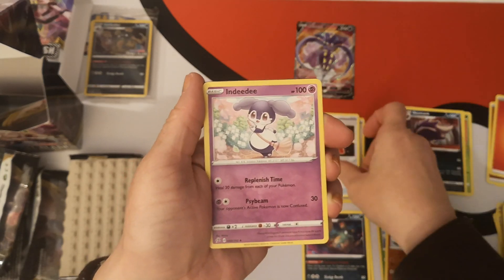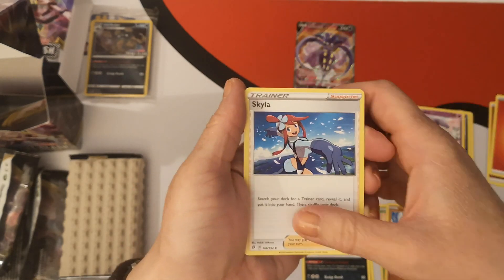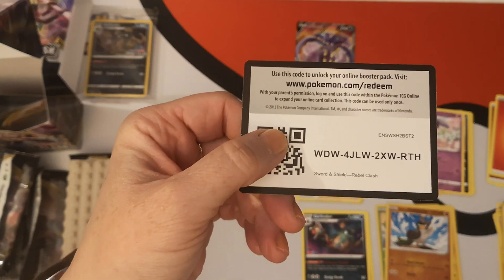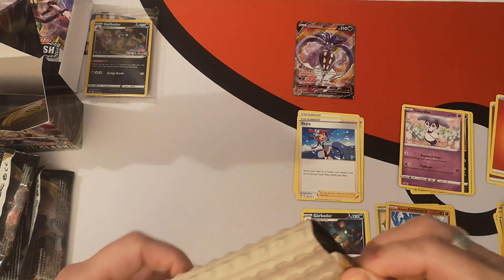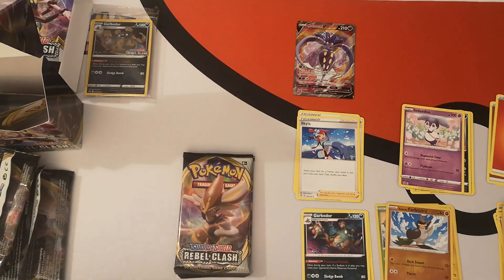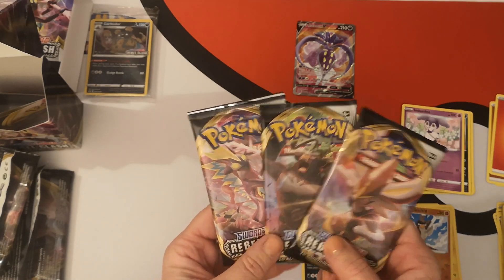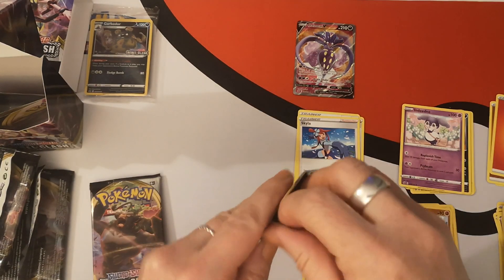We have a Fire Energy, Burning Scarf, Indeedee, Skylar — there's our first trainer card. And there is your fourth and final code from this build and battle kit.